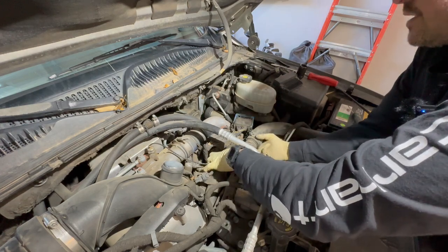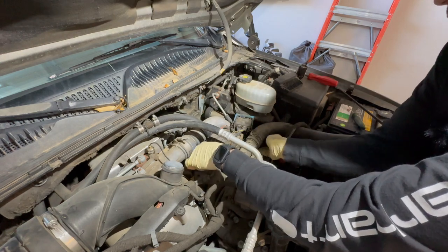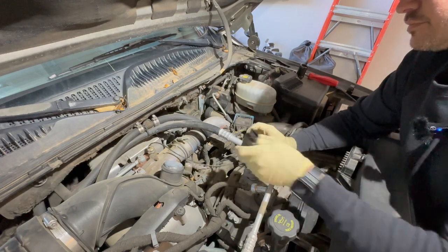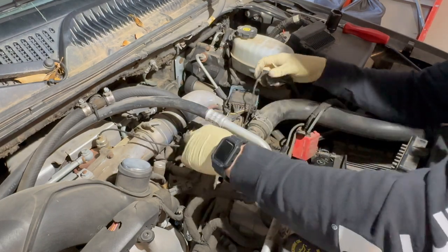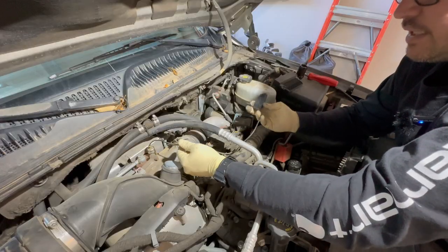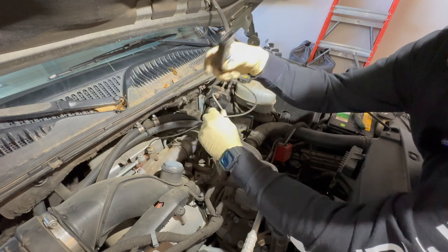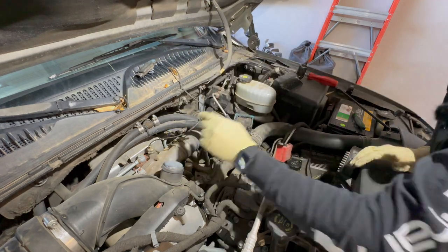Sometimes you can get lucky and slip it out. This one goes around the top bracket — it looks like it had been replaced already before. Work it around the bracket; sometimes they're buried underneath and you'll have to remove all the connectors. This one did slip out. Now that you have it free, go get your socket and ratchet. Keep it unplugged because it twists the sensor out and gets in the way.